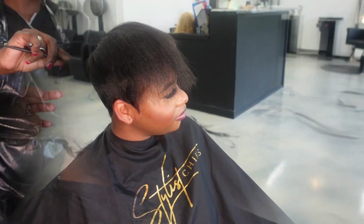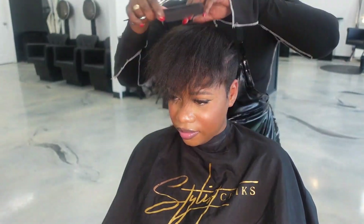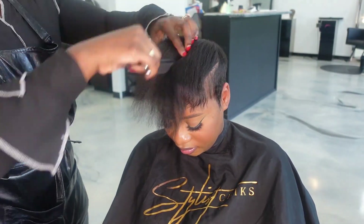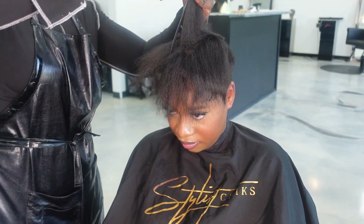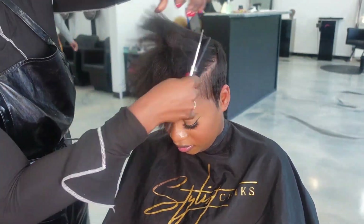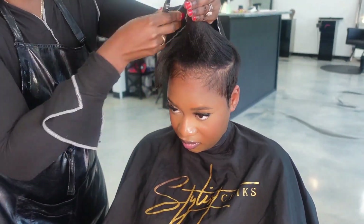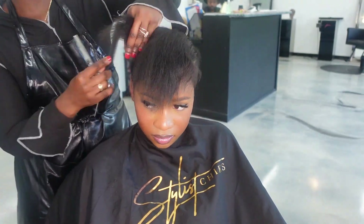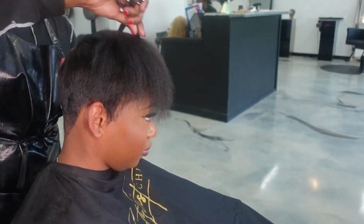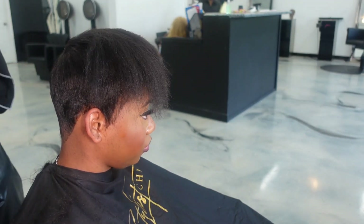Let's get back into this cut. I'm going into the top now and finalizing some layers so we can get nice movement and even everything out, because she's coming from a much longer setup. We have to make sure everything is even and flowing nicely so that when we style it, it'll be easy for her to manage and everything will flow properly.